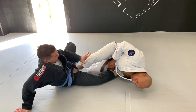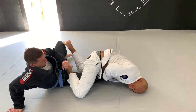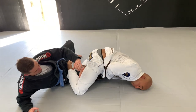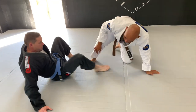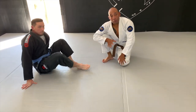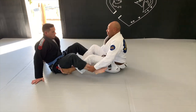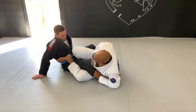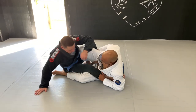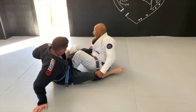Now, if my leg slips, I'll come over for my belly down, pressing, coming here. A drill that I had them doing was this: we're here, he clears the ankle, sits over, I catch, I come in, I come back this way.